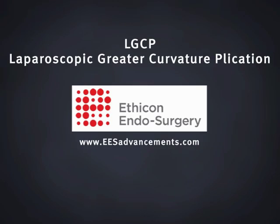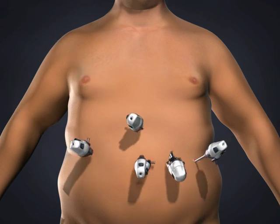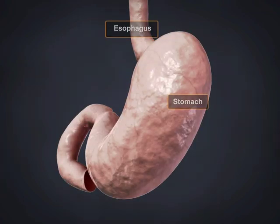Laparoscopic greater curvature plication is a restrictive procedure which limits the amount of food you can eat by reducing the size of your stomach. To gain access to the abdominal cavity, small incisions are created on the abdomen. Trocars, which serve as passageways for the surgical instruments, are placed into the incisions. A laparoscope or video camera is used to visualize the surgical area.